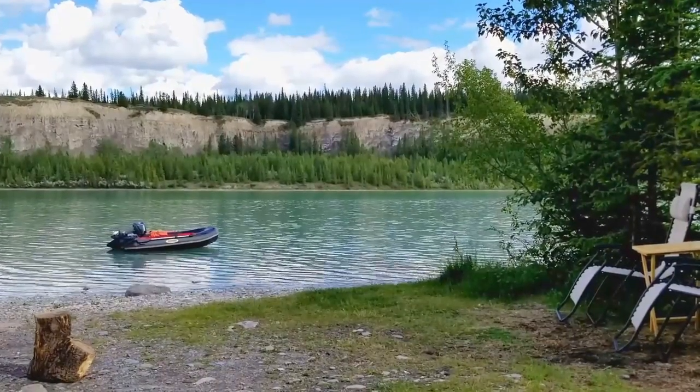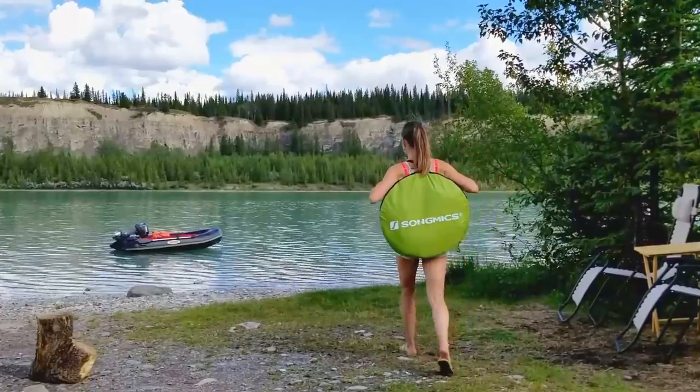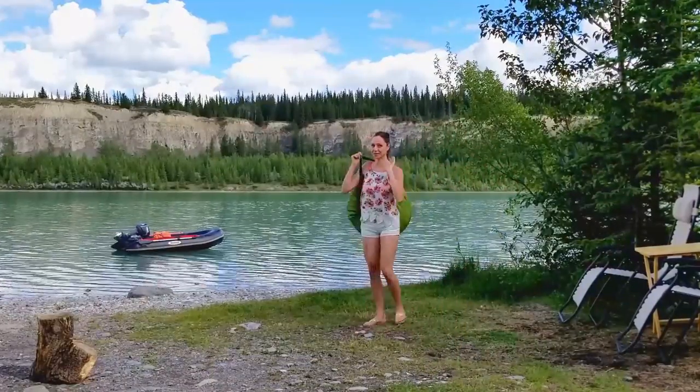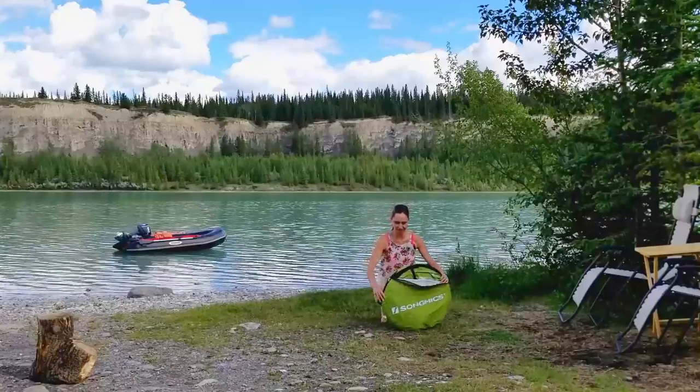Hey everyone! You can't see me because I'm on my way with my fancy new pop-up shelter. I just wanted to show you how it works and what comes in the kit.